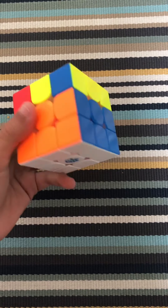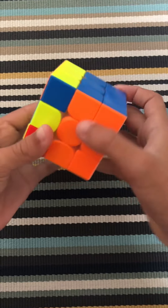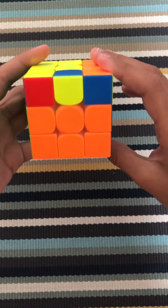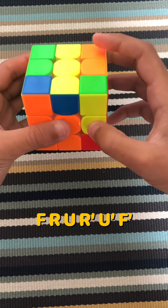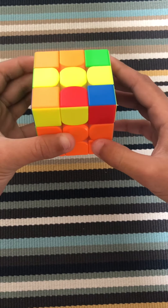Next step is the yellow cross. In order to do that without messing up the rest of the cube, you're going to need to know this algorithm: F, R, U, R prime, U prime, F prime.